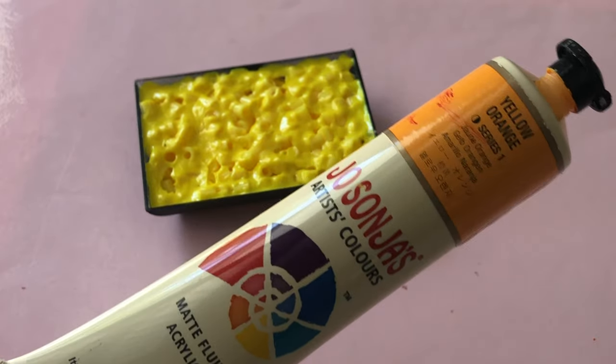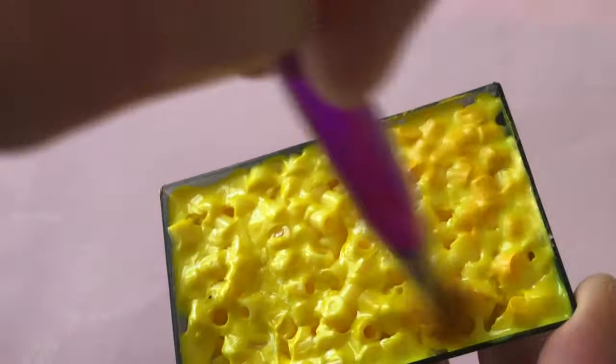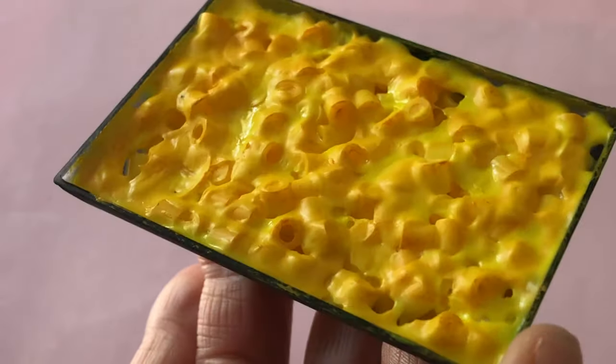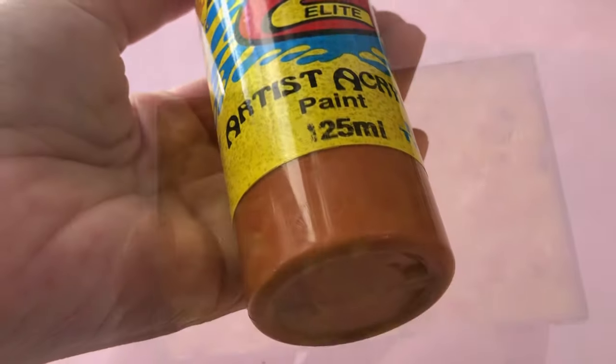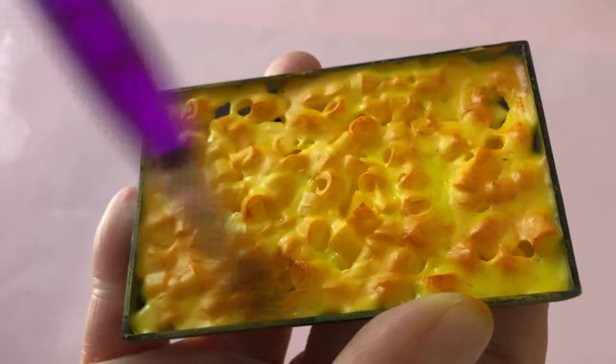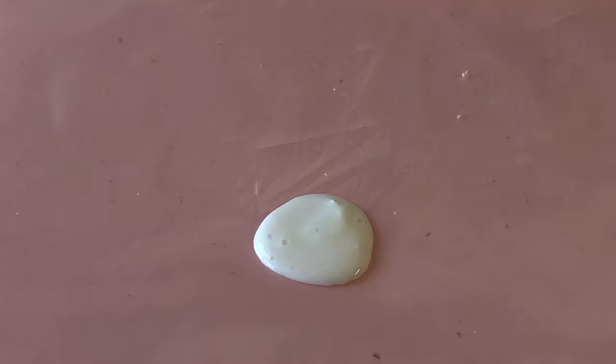Once everything has dried, take orange paint and dry brush the color over the macaroni. Concentrate the orange paint in the corners and center of the dish to add more depth. Then take a reddish-brown paint and again use a dry brush technique to tap this darker color over the tops of the beads, giving your macaroni a warm baked look.